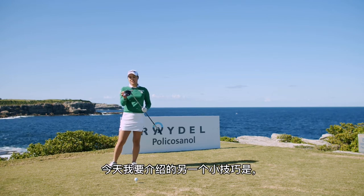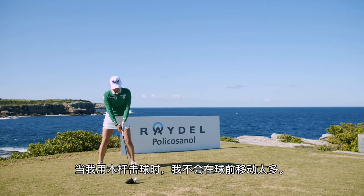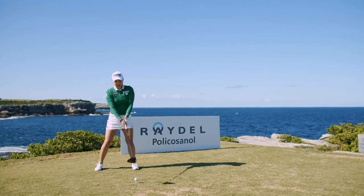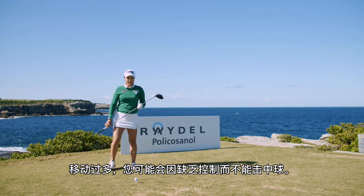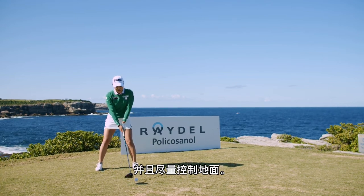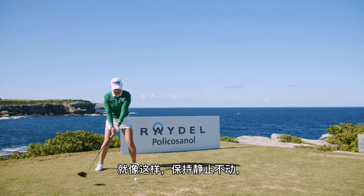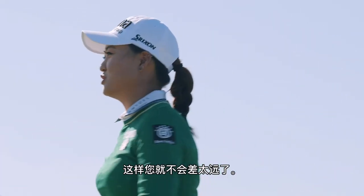Another tip I'd like to follow is I don't like to move too much off the ball when I hit driver. Because if you move too much you might have a little bit less control coming back to the ball. So I like to stay really calm and try to control the ground as much as possible — just stay really still, just like this, and then hit the ball so you don't move too much off the ball.